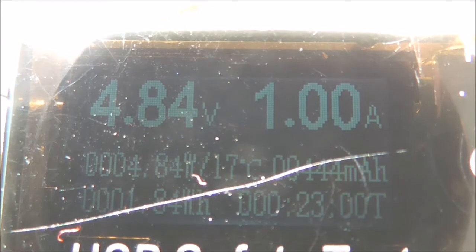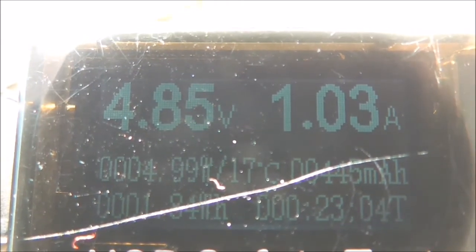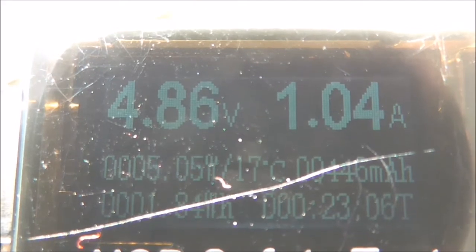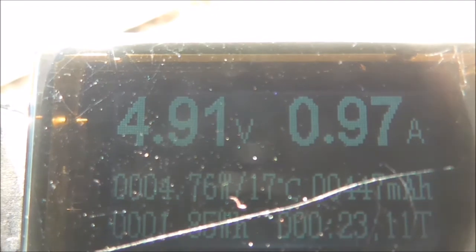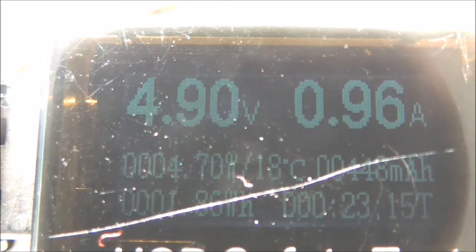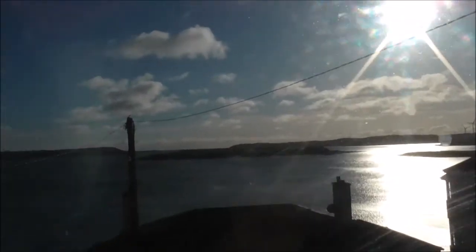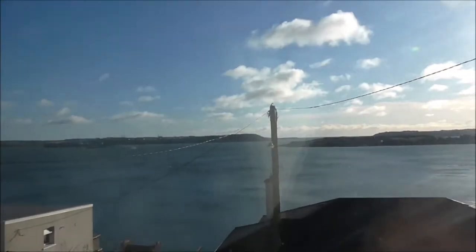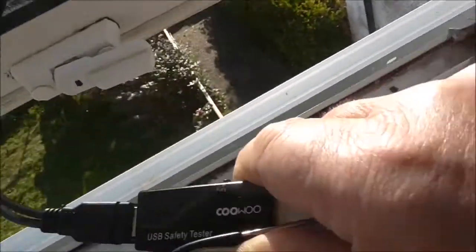What does that say there? 4.84 watts. So we call it five watts combined — two and a half watts per panel in parallel. In the summer time probably a bit more — call it three to three and a half watts each. Nice winter's day, and Jack Frost is around of course.